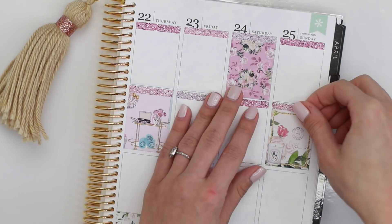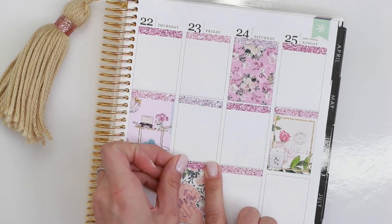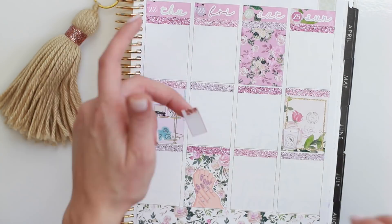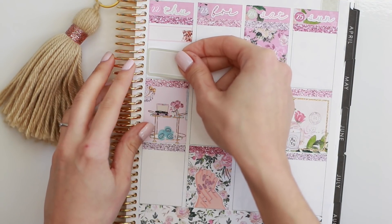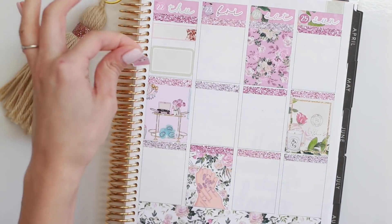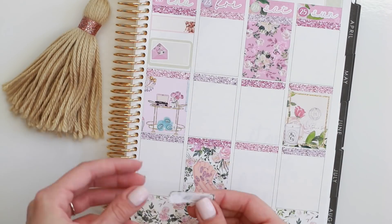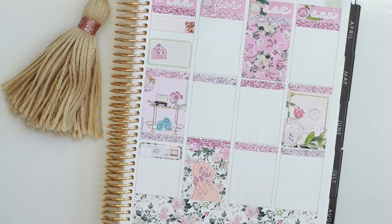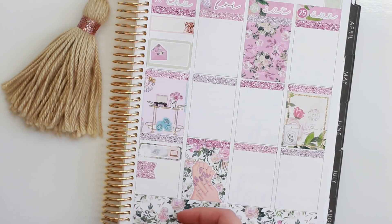Moving on to the second half of the week, I just finished putting the glitter headers down, and then I put down the rest of the date covers and the flag at the top. Starting off on Thursday, I placed another Shop Jessica Hearts appointment label at the start of the day to mark an early morning meeting. After my meeting, I had to stop at UPS to drop off a couple of returns — things we had ordered at work that didn't work out — and I decorated that with the envelope from the functional icons. Towards the later part of Thursday, I placed a quarter box and layered a rose gold laptop icon from Planning World. It was a slower day so I got to really dig in and explore the new software that got implemented on Monday. Underneath that I placed a glitter flag along with the cutlery icon from the kit.